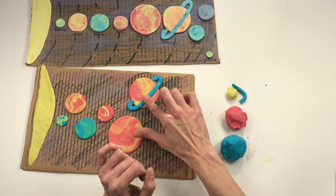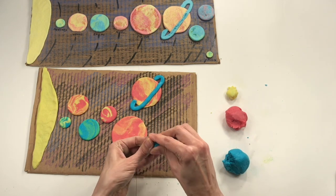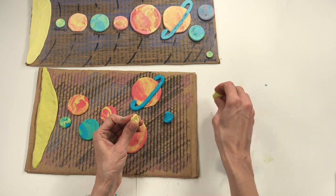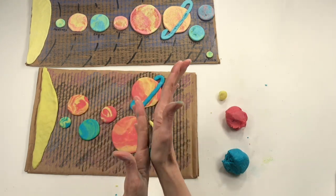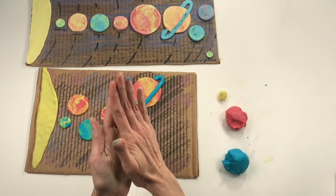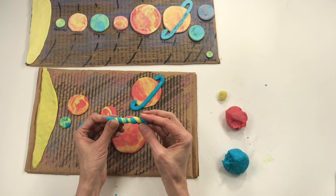Now let's make Uranus. I'm going to take some blue, maybe just a little yellow. Some people don't think that Pluto is a part of our solar system — some people think it's just a moon. You can still include it, but you don't have to. I love that cute little planet at the end of our solar system and I'm still saying it's a planet, so I'm going to include it. Uranus is a little bit like the size of Earth, but smaller — think about that scale.